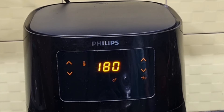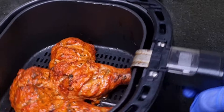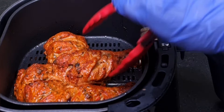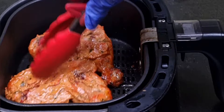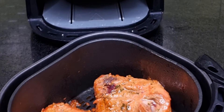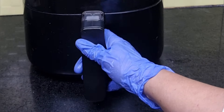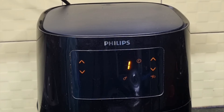After 12 minutes, remove the basket and flip the chicken pieces to the other side and continue to cook. This will ensure that the chicken gets cooked evenly on all sides. After flipping, spray some oil and slide the basket back into the fryer. The cooking will continue for the remaining 12 minutes.